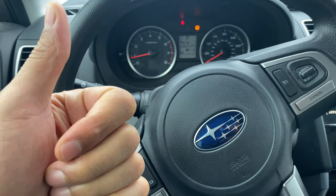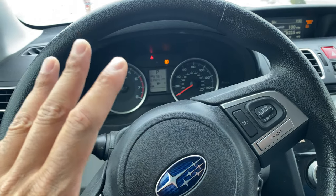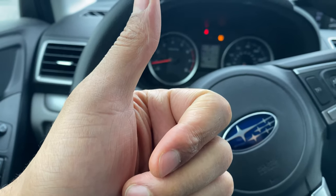All right, today I have a 2018 Subaru Forester and I'm going to show you how to adjust the side view mirrors. But before we get started, could you give me a thumbs up and also subscribe to my channel? I'll appreciate it tremendously.